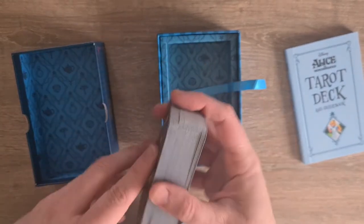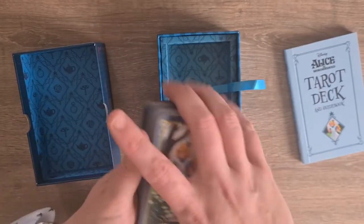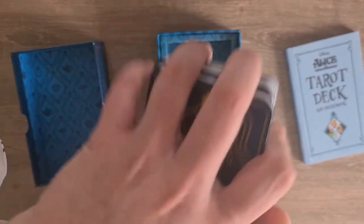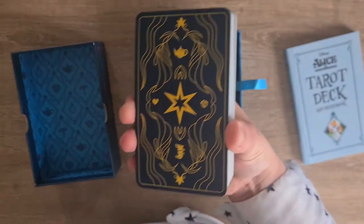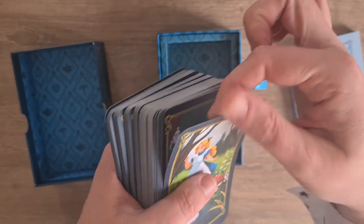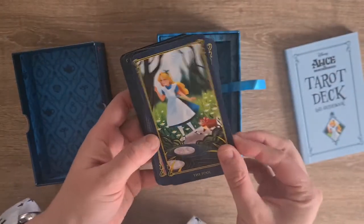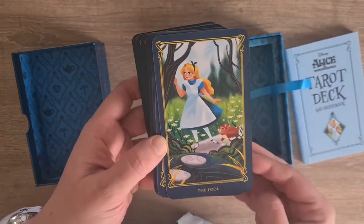There is a slight bevel to these cards, just from the edge of the card - not like they're bent necessarily, but you can feel there is a lip where they've been die cut. And you can feel that that's been die cut, because there is this slightest tiny lip to the edge of these cards. That's not unusual for a deck of tarot cards. Anyway, let's have a look at these cards.